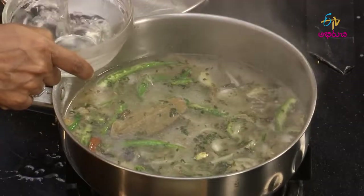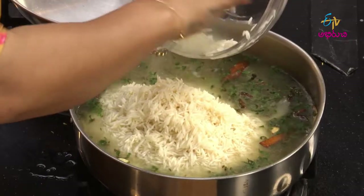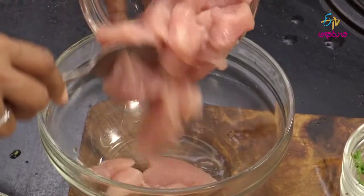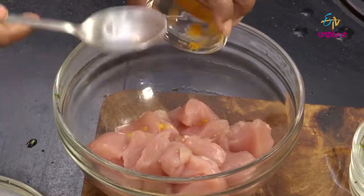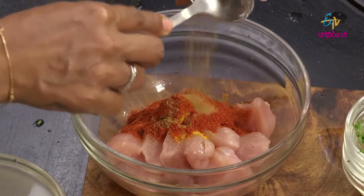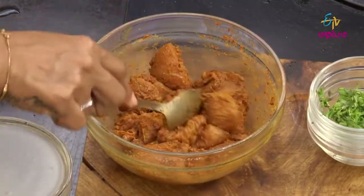Add 1 cup of onion. Then add boneless chicken in a bowl with Kashmiri chilli powder, Jilakarapodi, Daniyalapodi, Chaat masala, and Uppu.